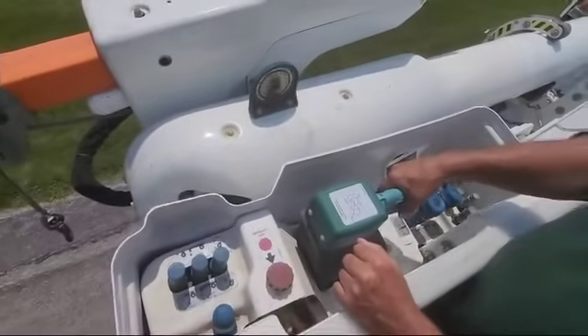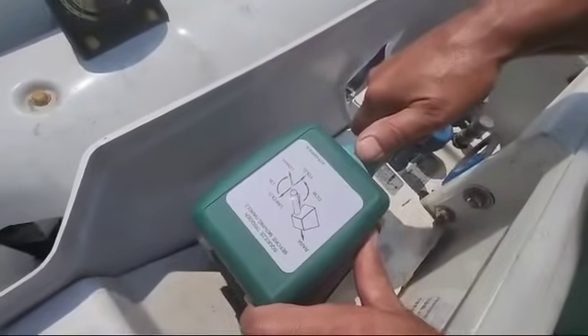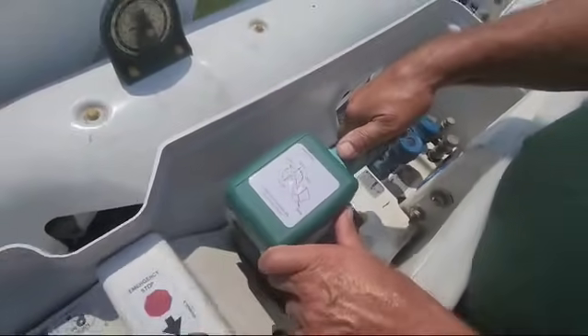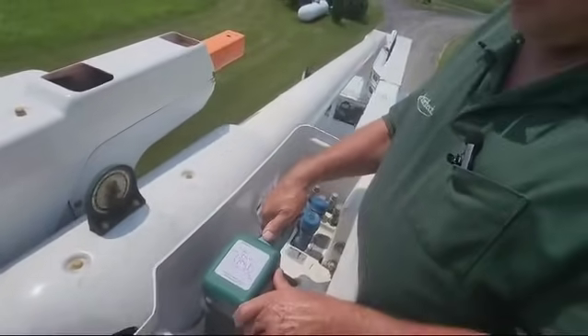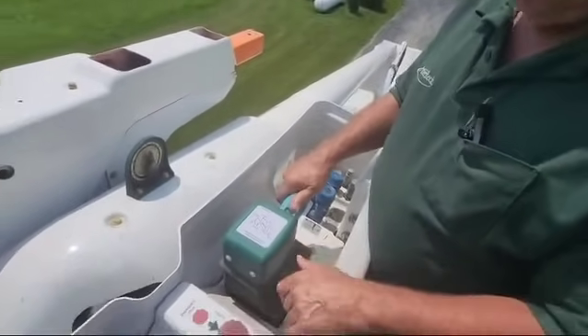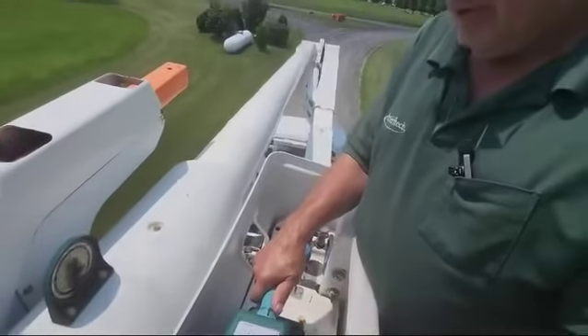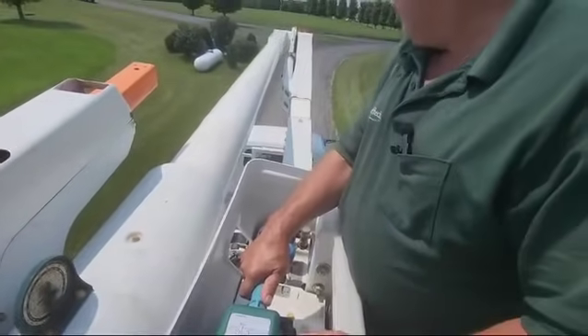There's a lever under here. You squeeze it, and now we have all these functions. First thing I'm going to do is just slowly go up here. That's our second stage. Then I'll go ahead and release that, and again, with the handle squeezed, I push over there and our first stage will start to go up.